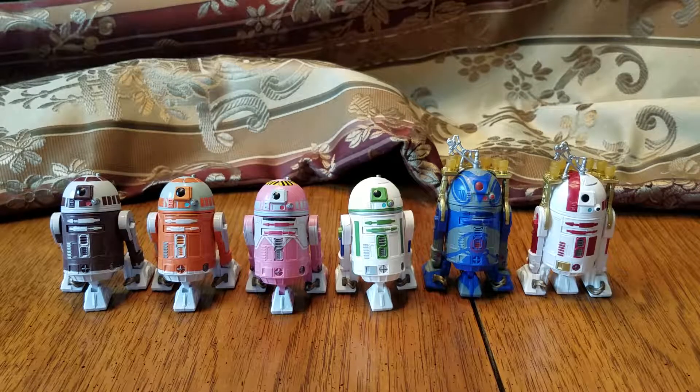I'm going to review one of these Droid Factory four-packs next, but I don't know if I'm going to do all three of them in one video or break them up — I may just break them up. Anyway, there's the Entertainment Earth Astromech Droid six-pack. I'll see you in the next review. I know I said I would review Leia next but I figured I'd just get these out of the way. See you in the next video.